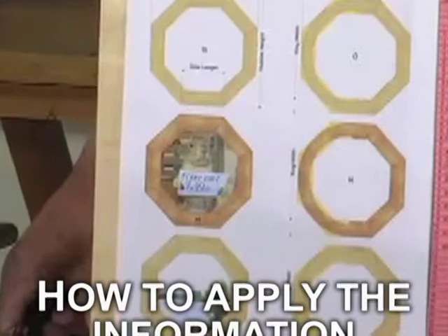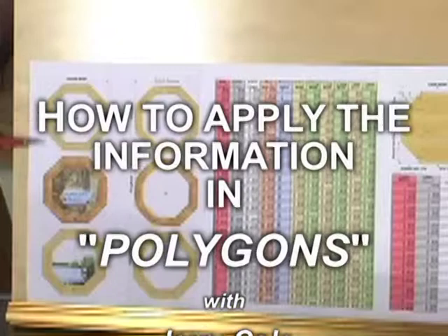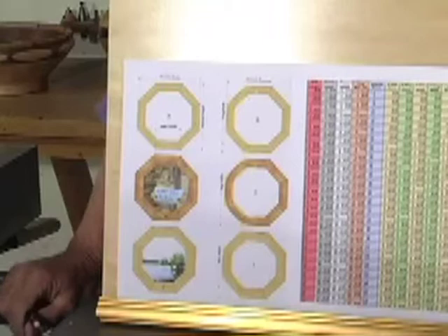To give you an idea of how Polygons works, I've pulled up a few of the pages from the section on eight-sided projects, and you'll notice that we show the shapes using different widths of material.